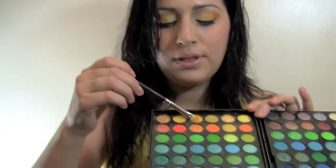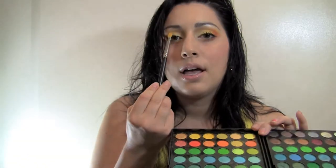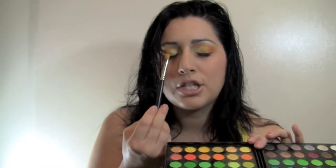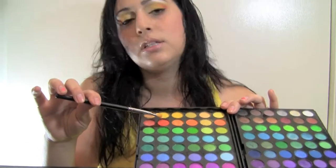I put the yellow right in the center of my eyelid and just worked it in, applying it right in the middle. Then I went in with the orange on the other side — dipped it in the orange. No water needed on these colors; they really stand out, so a little goes a long way. I went on the outside and just worked my way inward on the other side.